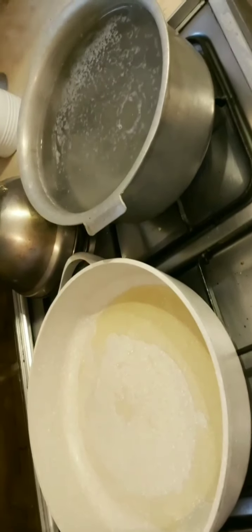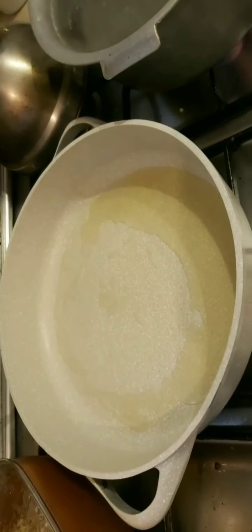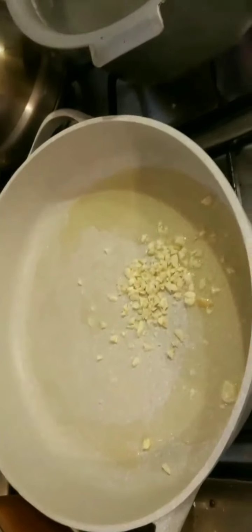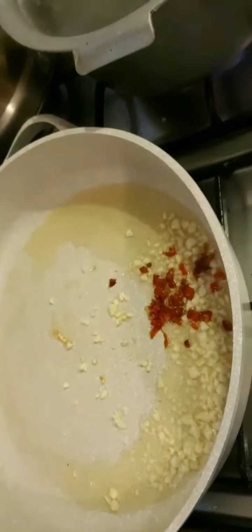Next up is effusion pasta. I put the water up to boil with some salt, and in this pan I have about three to four tablespoons of olive oil that I've heated. I'm adding one and a half tablespoons of garlic and sautéing that — do not let it burn — along with three sliced bird's eye chilies.